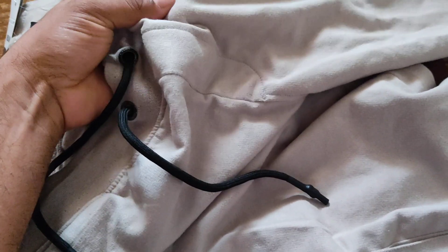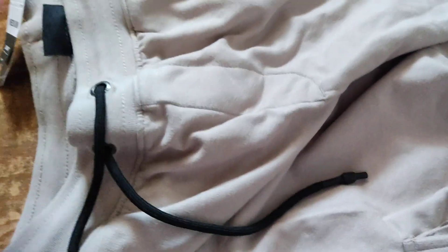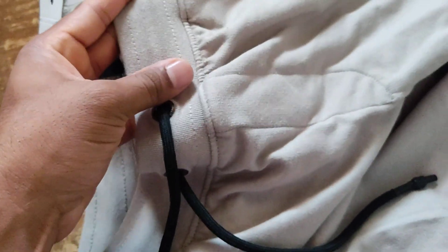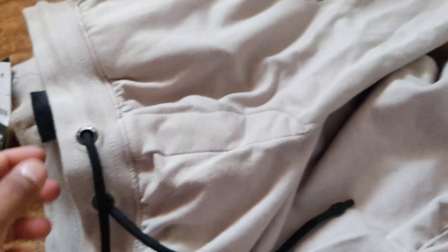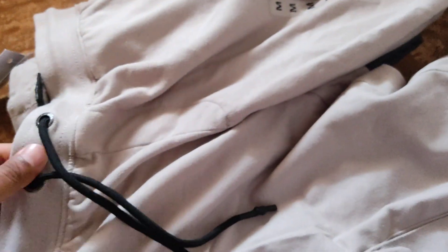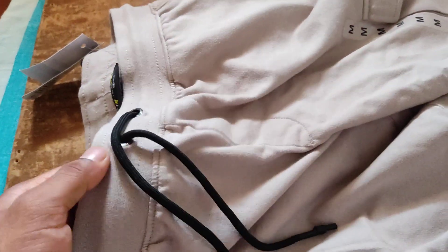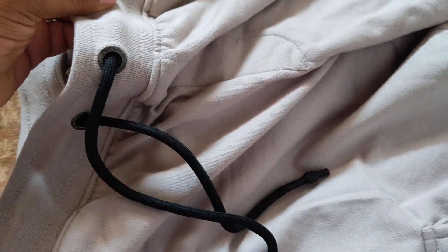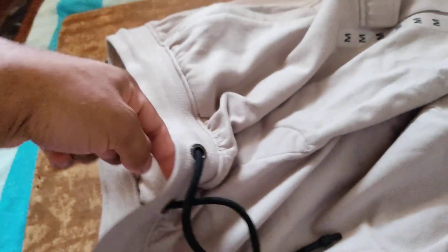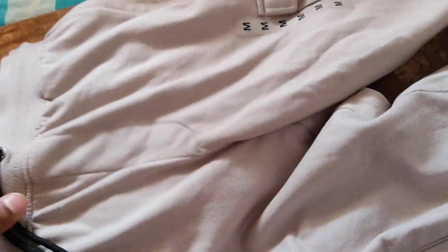This is a very nice and thick material, and the elastic they use is very nice. It's a completely different pattern and fabric, which is an indication of a premium product — they're not using the same fabric throughout. The full waistband is elastic, not just an elastic strap inside, but the full band itself is elastic.